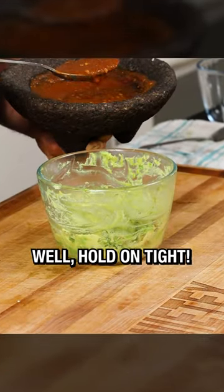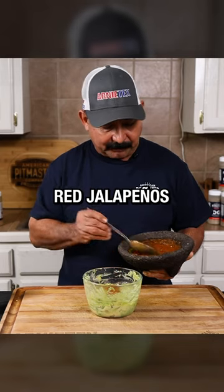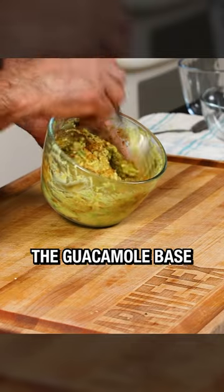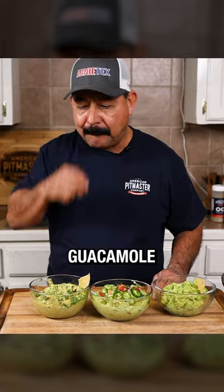For the third recipe, hold on tight — this one gets hot. I had a salsa made of red jalapeños, chile de árbol, and a couple of habaneros, and I added this to the guacamole base and mixed it up. This is a great way to add heat and flavor to your guacamole.